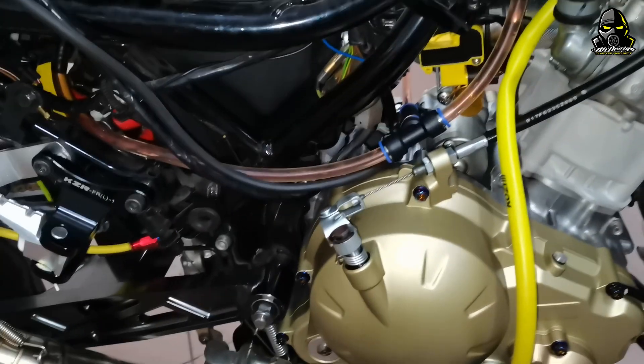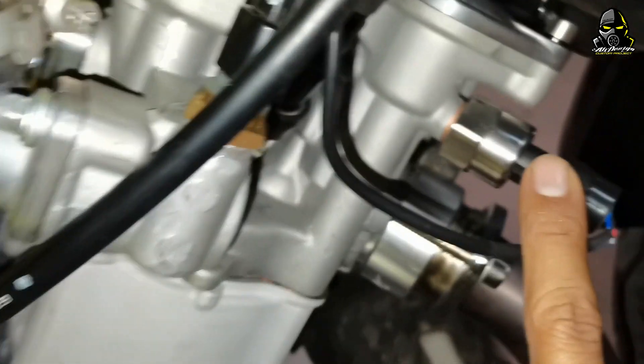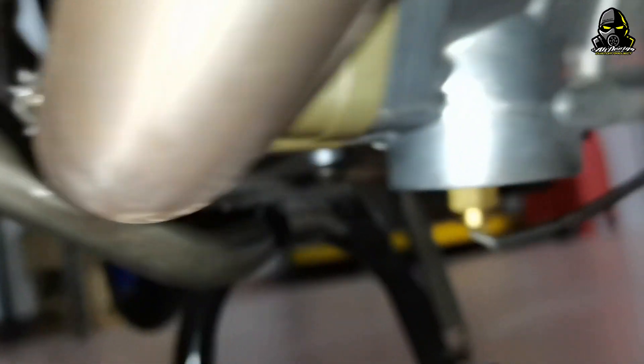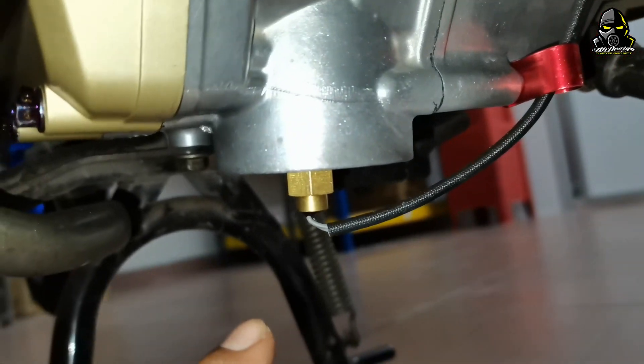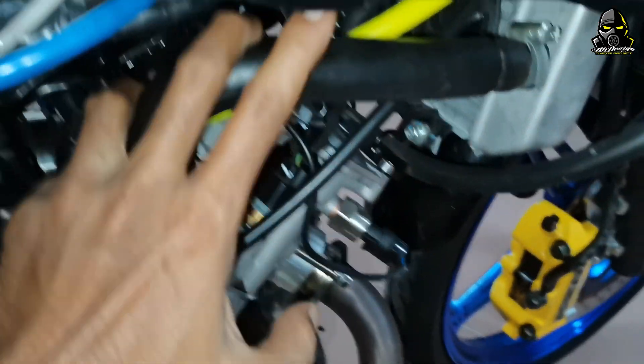Macam biasa, aku nak tunjuk apa kat motor aku — sensor point yang aku pakai. Sensor yang aku pakai dekat motor aku, yang pertama sekali ni oil pressure. Yang bawah tu oil temp, yang ni oil temp sensor. Water temp aku tak pasang sebab adapter tak sampai.